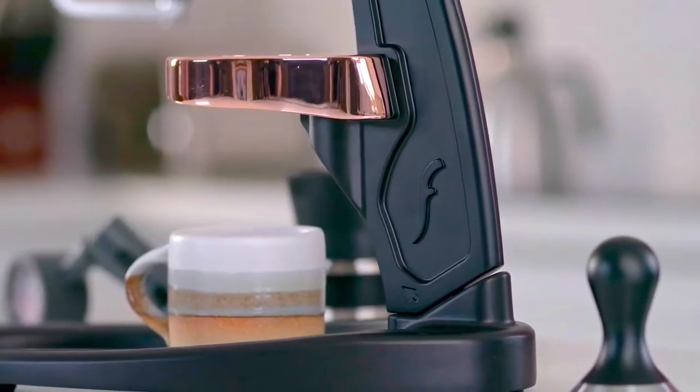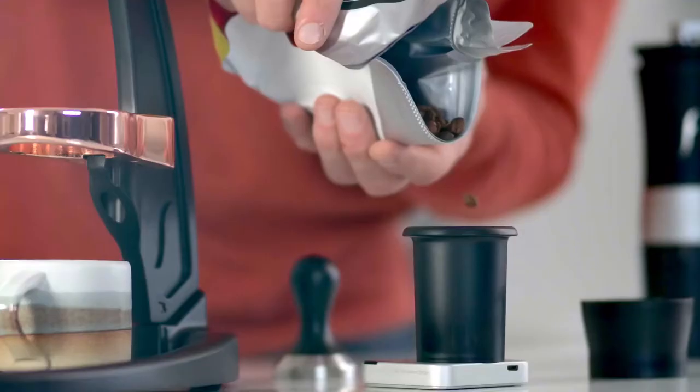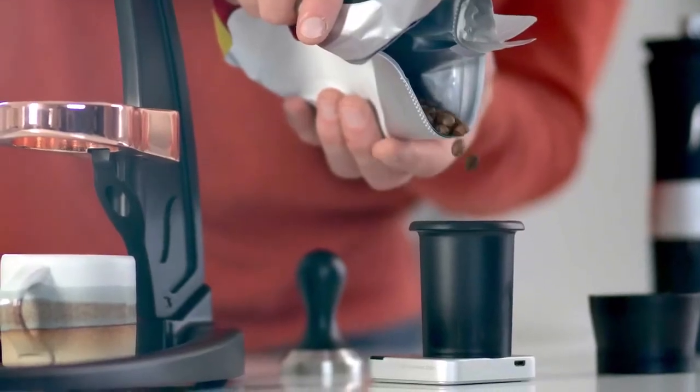Hi, I'm Andrew, the coffee expert at Flair Espresso. Ever since our first Kickstarter campaign back in 2016, our mission has remained the same: to bring cafe-quality espresso into your home at an unbeatable price. Today, we're pleased to be back with yet another innovation.